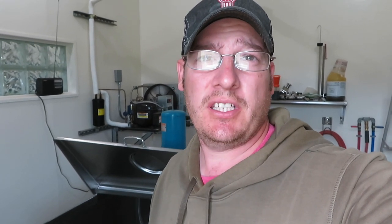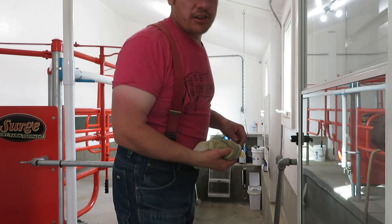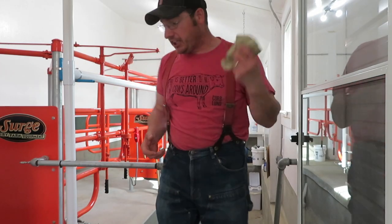The bulk tank cooled the milk down to 36 degrees in 21 minutes — it hit 40 degrees in around 18 and a half minutes. It shut off a few minutes ago but that was just the compressor pumping down. About the same time as last season, so that makes me feel good. Bulk tank is good to go.